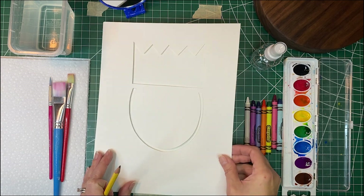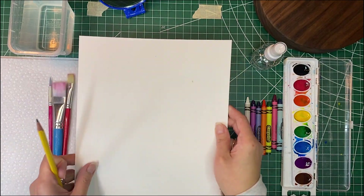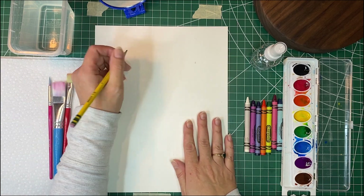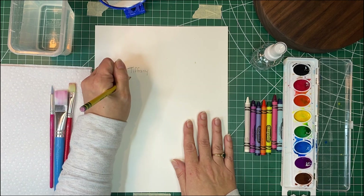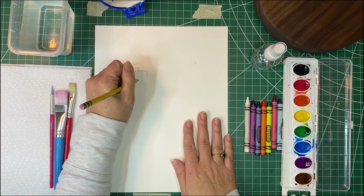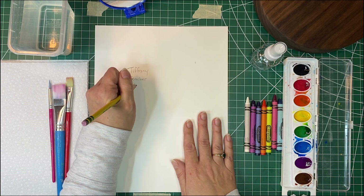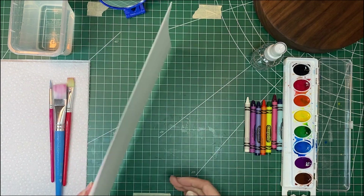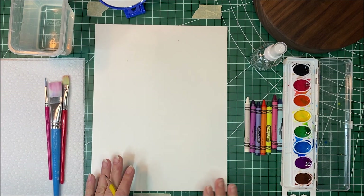What we want to do first is flip our paper onto the back. We are going to write our name — my name is Tiffany — we are going to write our teacher's name, and we are going to write our grade. We'll just put a K for kindergarten. Okay, flip this back over to the front.